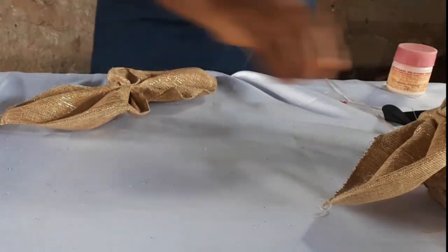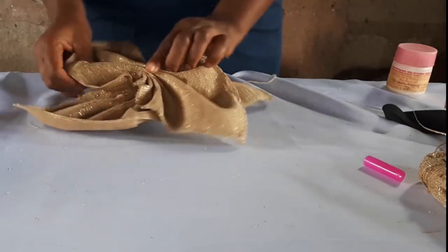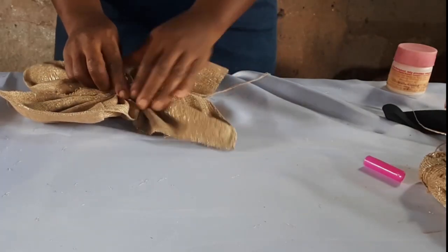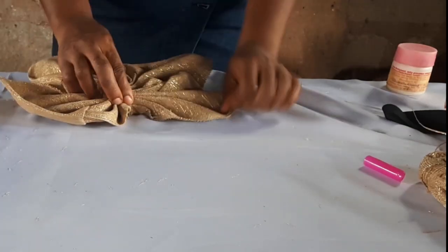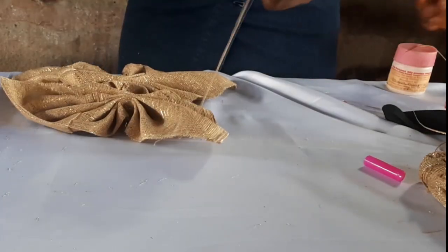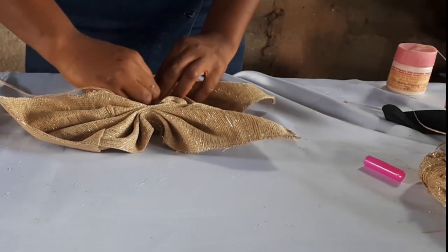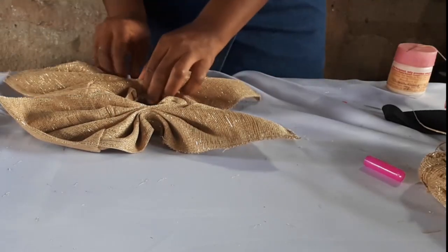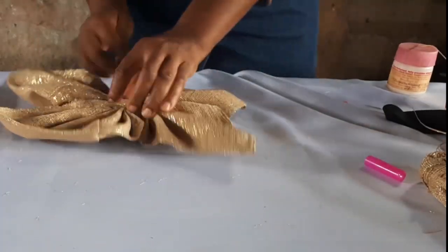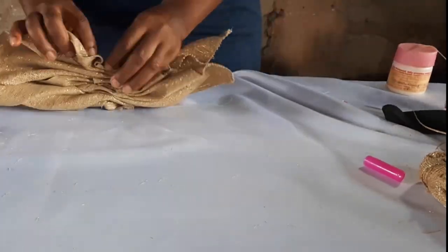So I have done the second one and I'm going to be joining them together in the same location. You just join it side by side like this — that other way will give you a different design, but that's not the design we want to make. We want to make the design in our thumbnail. So what I'm doing now is taking the thread that remained from the first pleated piece and using it to pass through the other one and join it like so. That's how you make your butterfly. I'm going to sew it all the way around to make it tight.